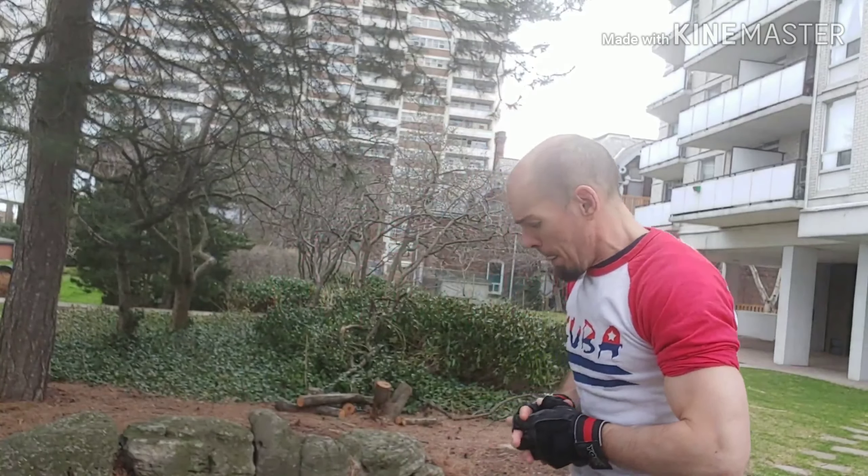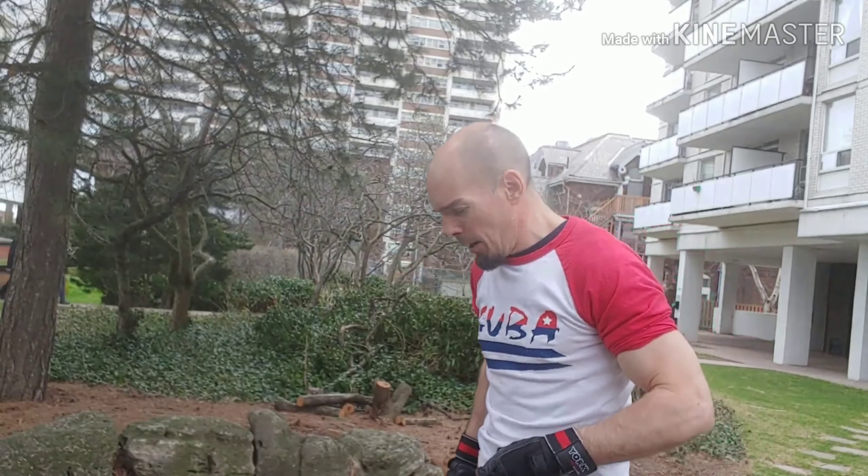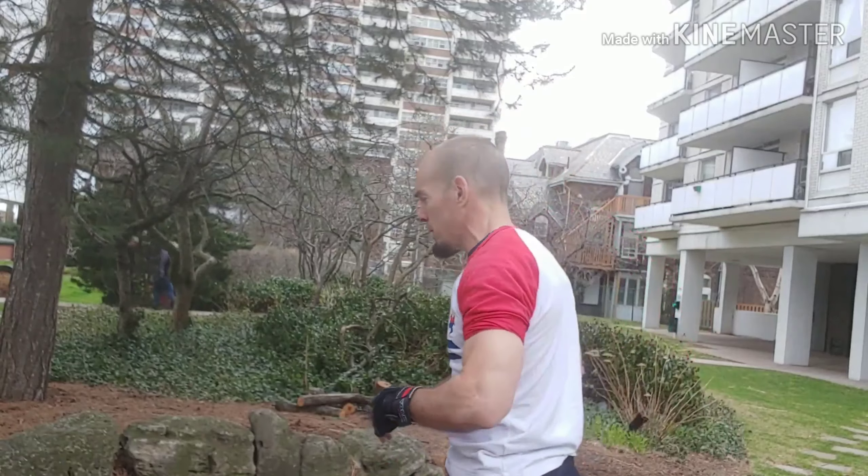So we did tricep extensions — two arms and one arm at a time — and shoulder presses, both arms and one arm. We also did one-arm lateral raises, my favorite for the side delts. Hold on to something for a strict movement without using body English. Now let's do some shrugs.